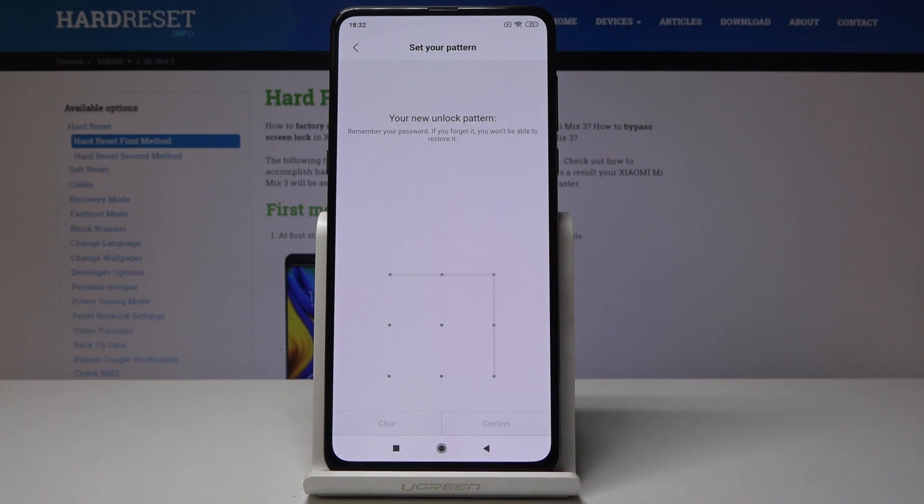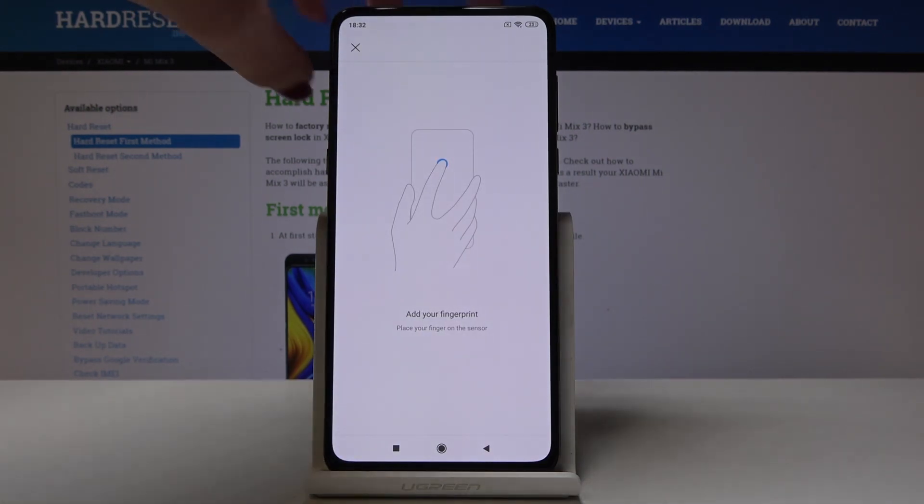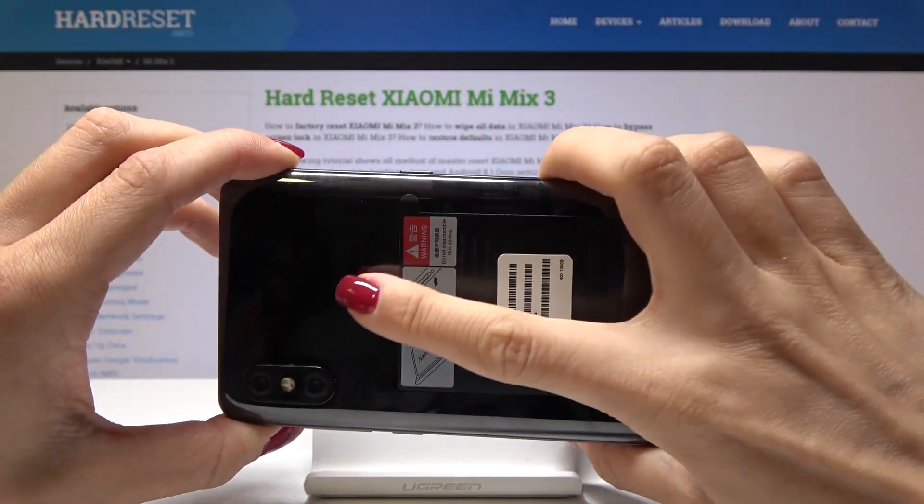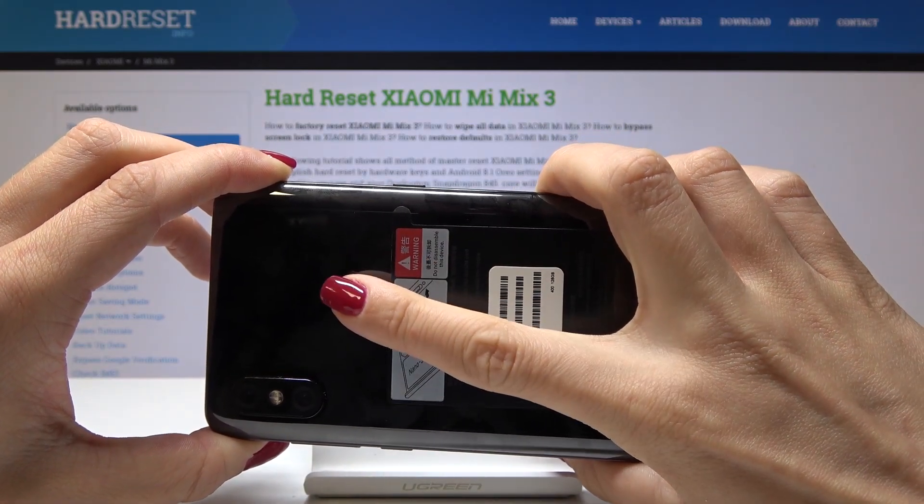Click on confirm and now you have to place your finger at the sensor which is on the back of your device. Turn it around and here is the sensor. Just keep tapping.